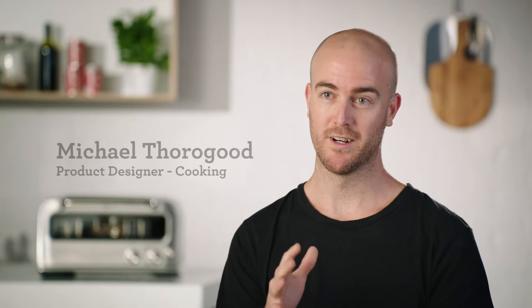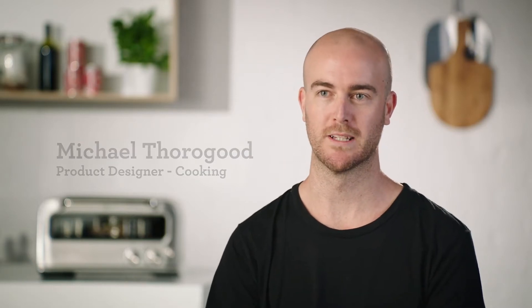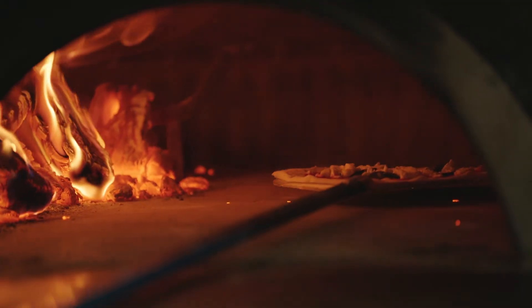The Neapolitan wood-fired style pizza is the quintessential type of pizza. Traditionally very thin, minimal ingredients, a very clean and pure pizza, traditionally cooked at really high temperatures in a wood-fired oven, and cooked very quickly.